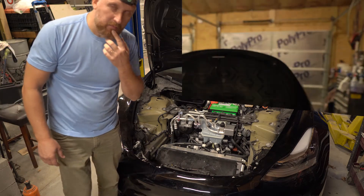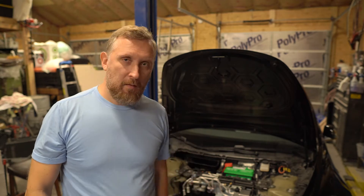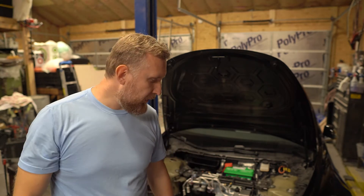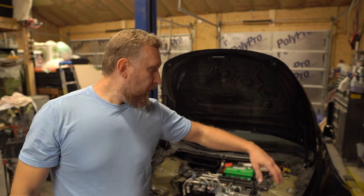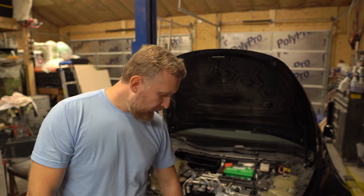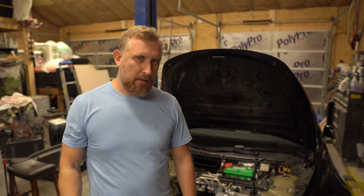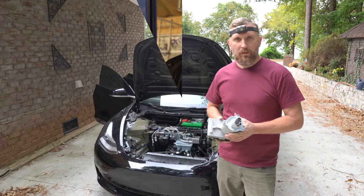Another thing I just noticed: half of the retainer clips are missing from the fender liners — the front splash guard plastic that goes underneath. Not cool, Tesla, not cool.